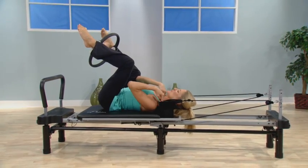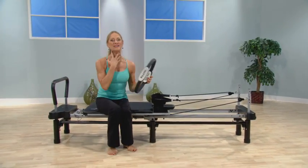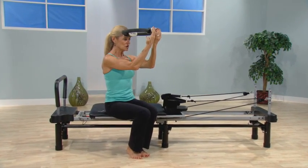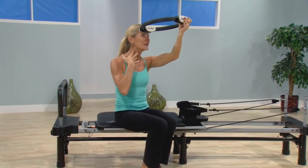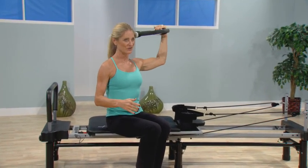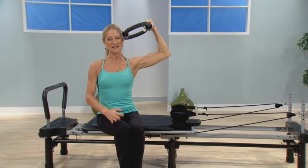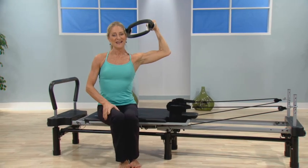My absolute favorite series with the circle — and this looks a little strange — is for what it does for the neck. If I place the circle on my forehead and take my hands, I can push and release. It's engaging all the muscles underneath here, trying to keep my neck looking as young as possible while strengthening it so that I don't have to go to the chiropractor every day. And on the side, the same thing — you can see these muscles are engaged because your head has to push back as you're pushing against the circle.